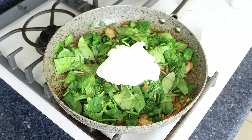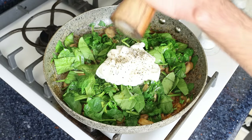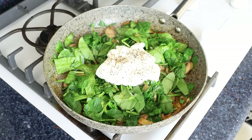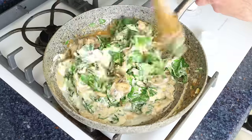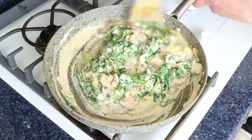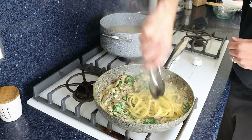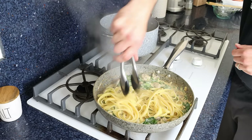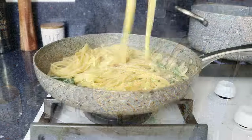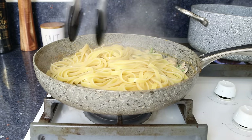Season the yogurt with a pinch of sea salt and a generous portion of freshly cracked black pepper — that black pepper brings out an incredible flavor in the Greek yogurt. Give it a mix until everything is well combined. Once the pasta is just cooked al dente, start transferring it directly from the stock pot into the pan with the mushroom and spinach sauce. It's okay if a little bit of that cooking water goes into the sauce — it's actually going to give it a beautiful silky texture.